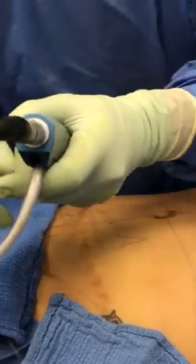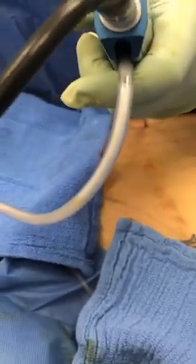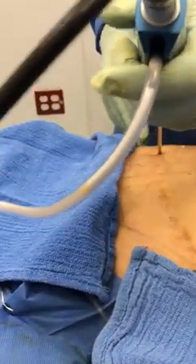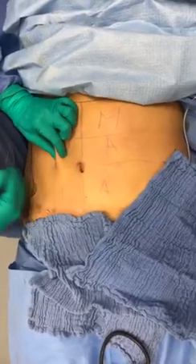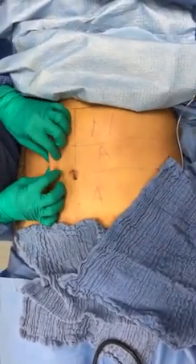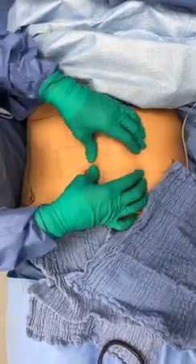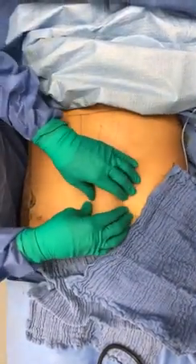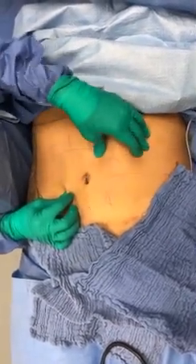Wow. So this side is done, that side is not done. I'm just going to show you the pinch test here. Look — there's nothing here on the completed side. Look at all this fat right here on the other side. Incredible. No fat here; she's super tight. But look at all this fat on this side.